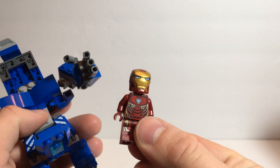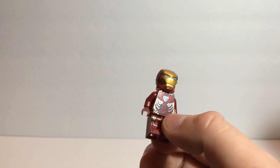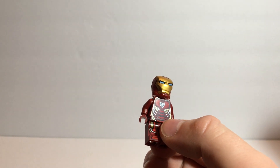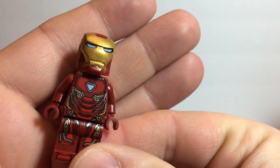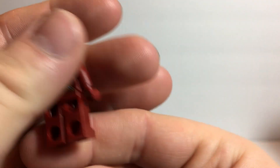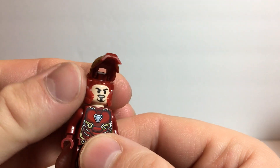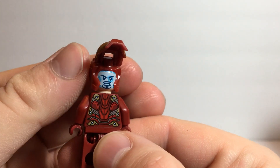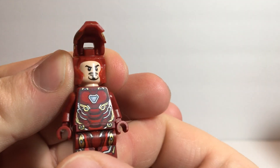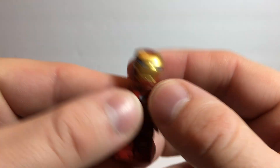This is the Iron Man Mark 50 armor. So let's take a look at this since it's out. Good looking print on the front and the back. Of course the helmet opens. You have two different expressions — the second one with the heads up display. So that one looks nice.